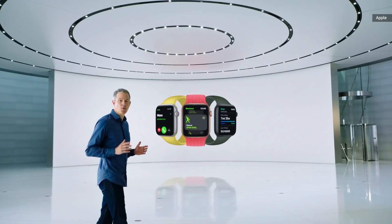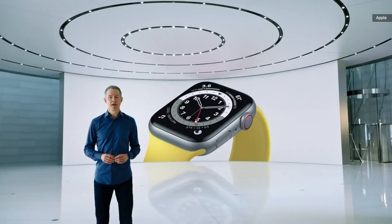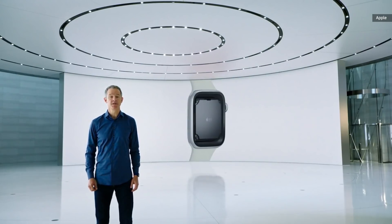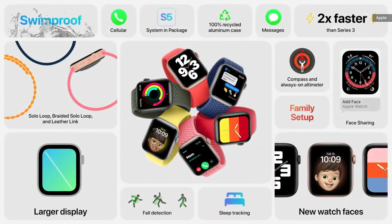Like Series 6, Apple Watch SE uses our largest and most advanced watch display. And for fast access to information and apps, Apple Watch SE uses the S5 chip, for up to two times faster performance than Series 3. With all of these features and more, including the new capabilities in watchOS 7, we think Apple Watch SE will be the perfect watch for many new customers.